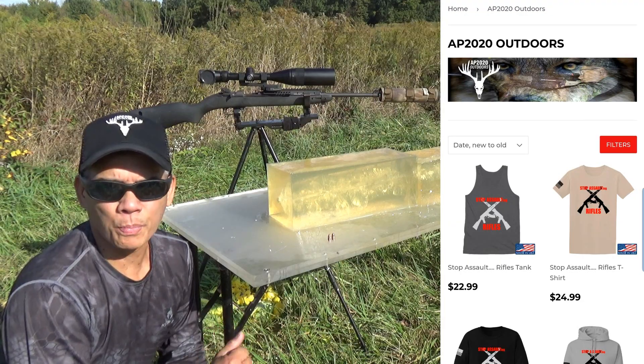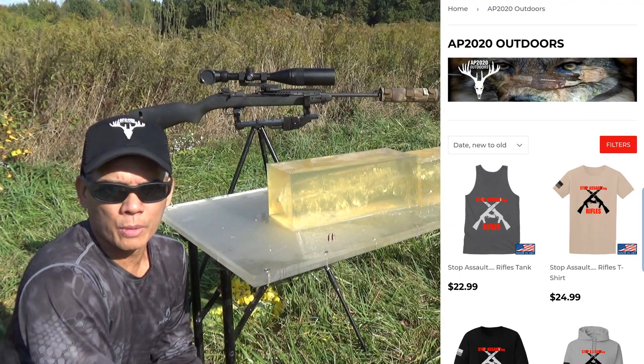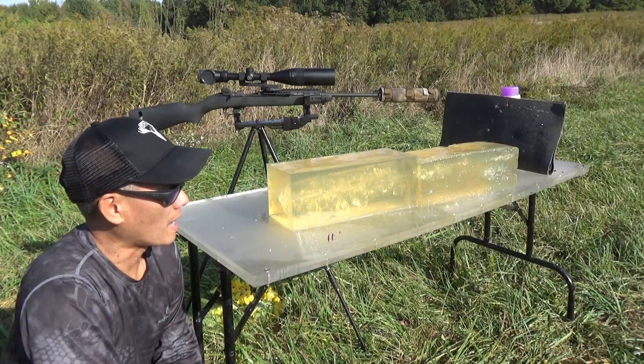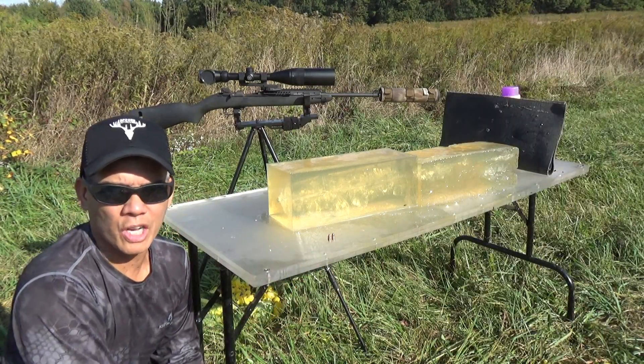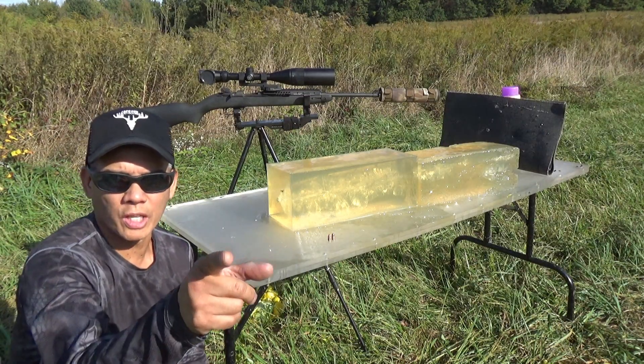Please help support my channel. I've pretty much given up on YouTube demonetizing my videos — this one will get demonetized. Why? Because I've got ballistic gel in it. Go figure. Alright folks, I thank you very much. We'll see you later, take care.